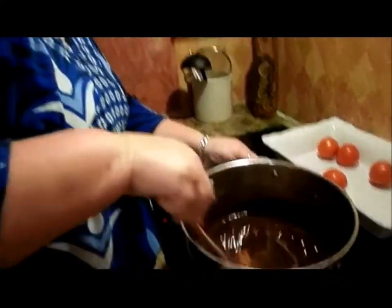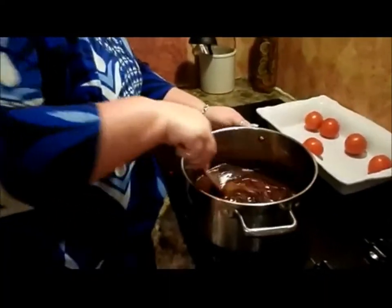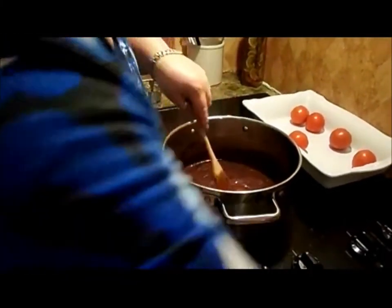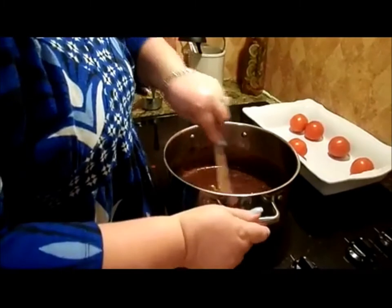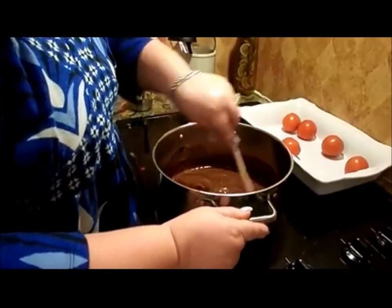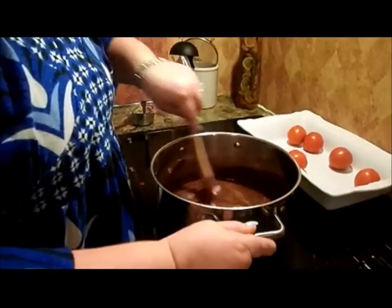We've got the peanut butter in here, trying to melt it — it'll melt in this hot chocolate mixture. We put the vanilla in, and as soon as that melts down good we'll put the oatmeal in it and hurry to spoon them out before they start setting up. That's how easy — these are super, super easy cookies.